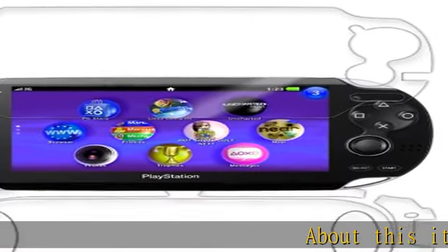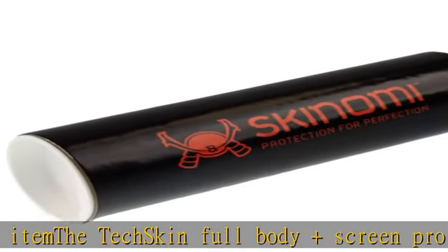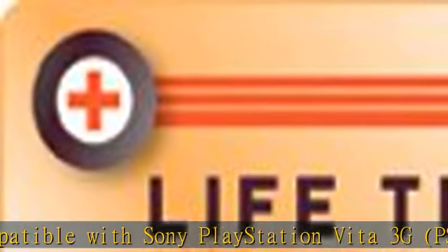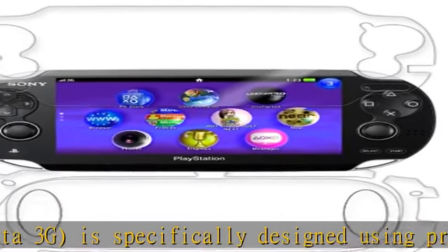About this item: the TechSkin full body and screen protector compatible with Sony PlayStation Vita 3G is specifically designed using precise laser cutting technology to offer maximum full body coverage. Material flexibility allows total coverage even on curved devices — healing, flexible, tough, military-grade thermoplastic urethane designed to absorb impact.